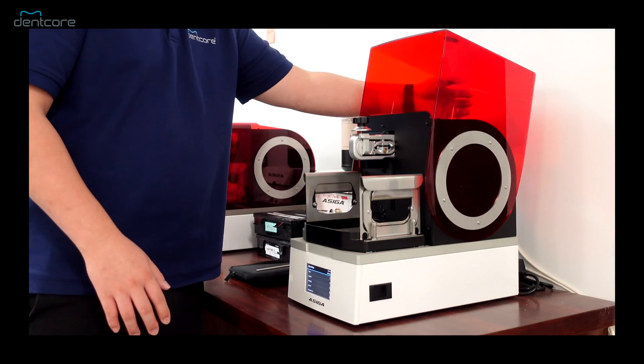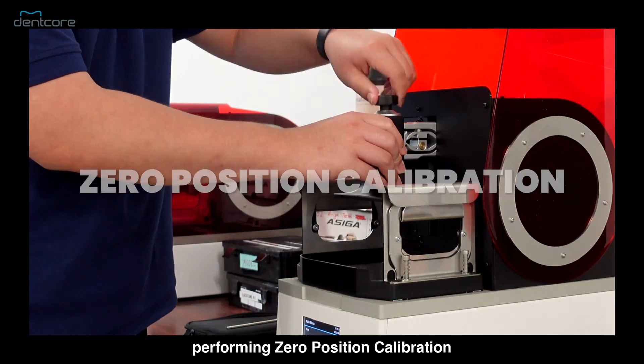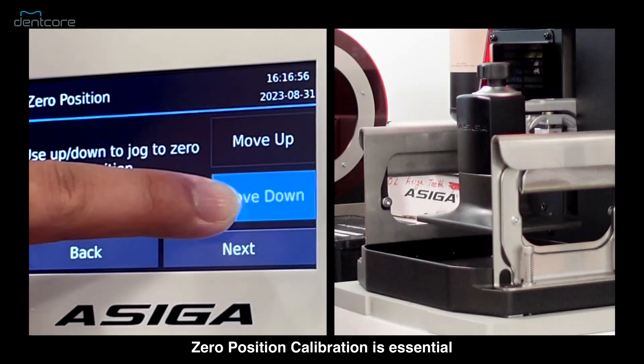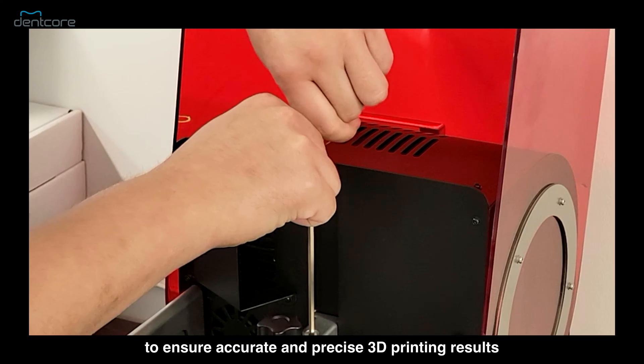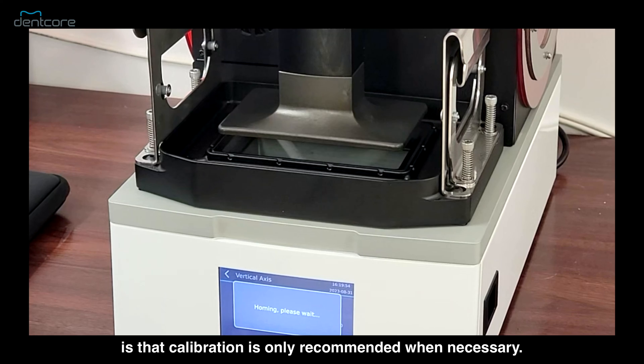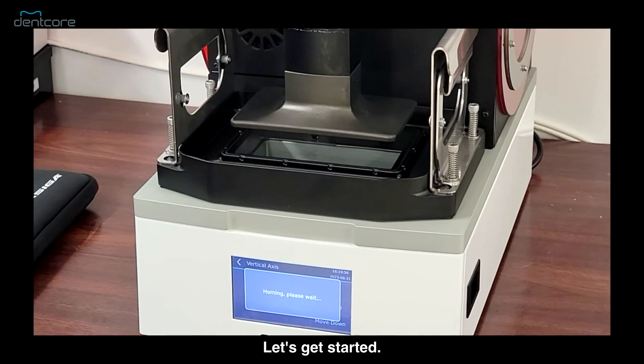Hello and welcome! In this guide, we will walk you through the process of performing zero position calibration on your ASEGA MAX UV. Zero position calibration is essential to ensure accurate and precise 3D printing results. One important thing to note is that calibration is only recommended when necessary. Let's get started.